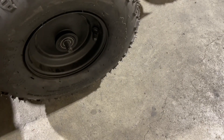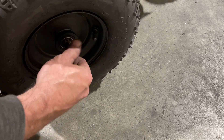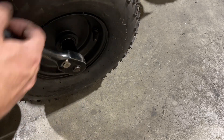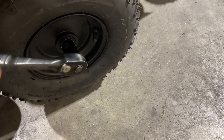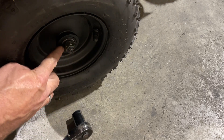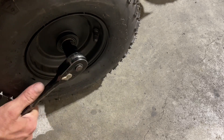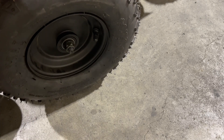Now we're just going to turn our tire out, take our lock washer, slip it on, and slip on the nut. Get our 19 millimeter socket and give it a tighten to make sure your lock washer is nice and squeezed down — but don't haul on it with a pipe or anything, it'll be so tight you'll never get it off again. Just give it a good snug and that's it.